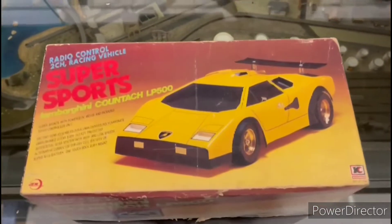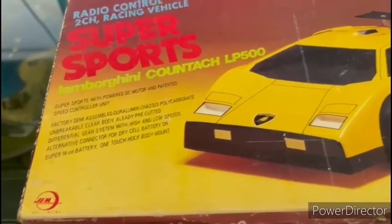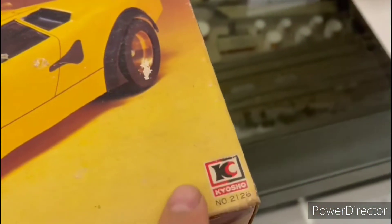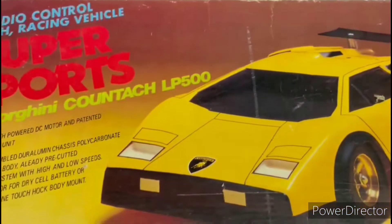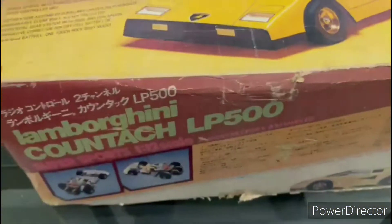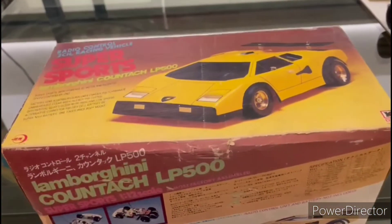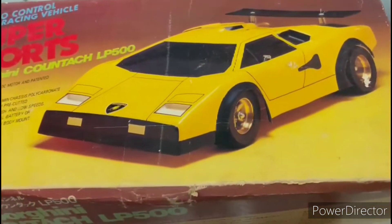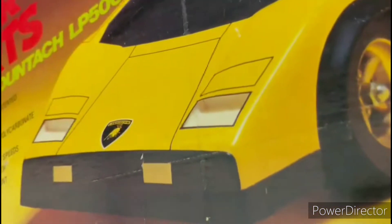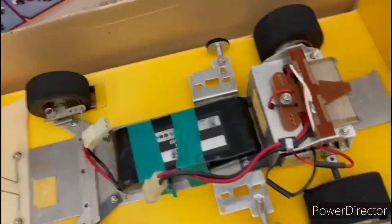This is the most early Kyosho radio control Lamborghini Countach, and you cannot believe how rough the body and the chassis. It came with many different body options — I remember Porsche, Lamborghini, and many others.